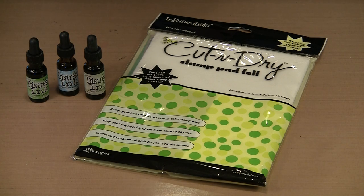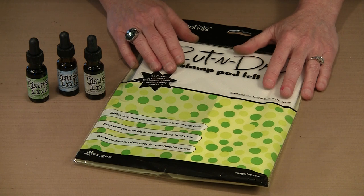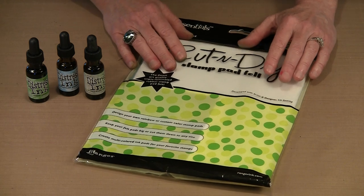Sometimes you know about a product, but you don't really know about it — you don't really think about it, you probably don't use it. And for me that was the case with this cut and dry stamp pad felt. This is another product of Rangers. They sell it like they do the cut and dry foam applicator that you see me cut up and use with all kinds of things. But with this you can make your own ink pads. You can make them very specific to a stamp in particular, or you can just make a rainbow colored pad or a very random pad. I'm going to show you both of those things.